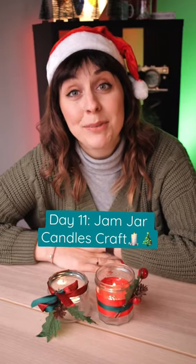Hey guys, welcome back to the 12 Days of Christmas Crafts. Today, we're making jam jar candles. This is gonna be so fun.